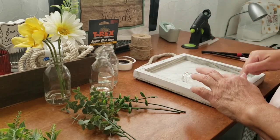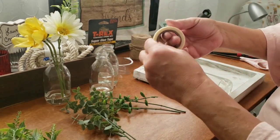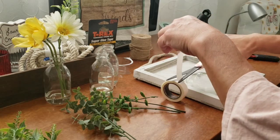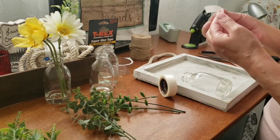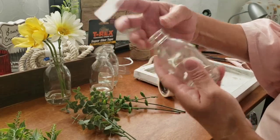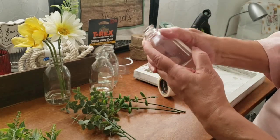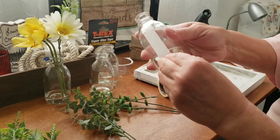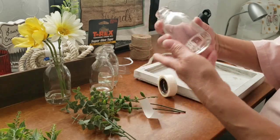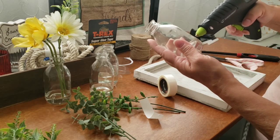Now I'm going to attach the bottles to the board. I'm going to use the double-sided super glue tape. On these bottles they have some writing on them — 100 cc or something like that — so I want to hide that. That's where I'm going to lay my tape and glue it to the wood board. I'm also adding some hot glue so it'll stick immediately and I can continue with the project.